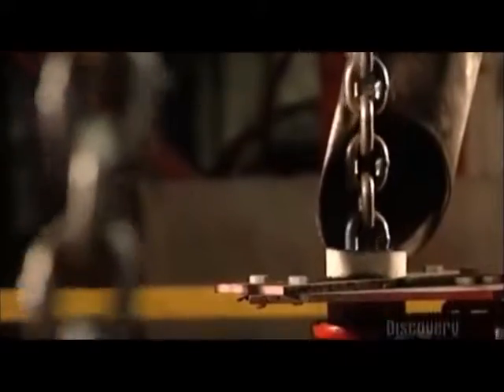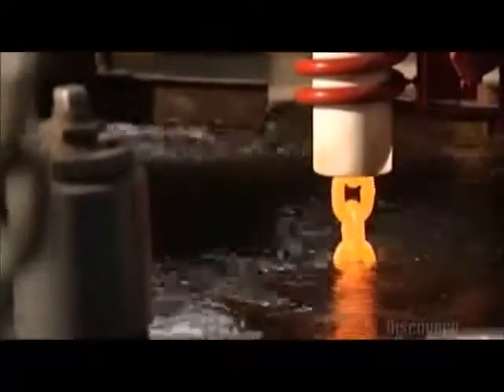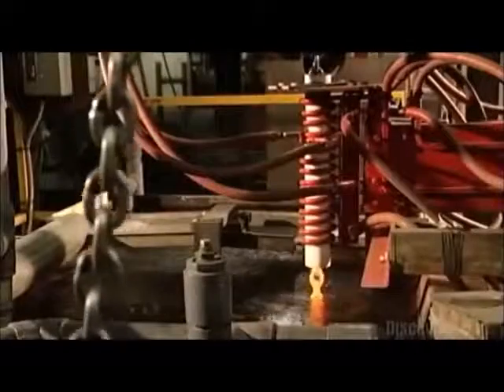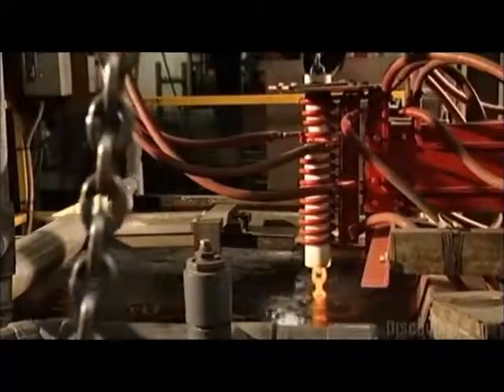A pulley system drops the freshly welded chain into a heat-treating coil. An electrical current runs through the copper coil, heating the chain inside until it's orange-hot — 940 degrees Celsius. The pulleys then lower the chain into a tub of water to cool. The extreme temperature change alters the molecular structure of the steel, making it much harder.